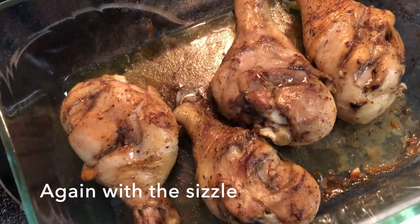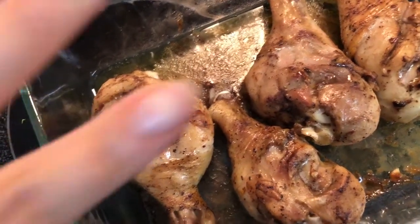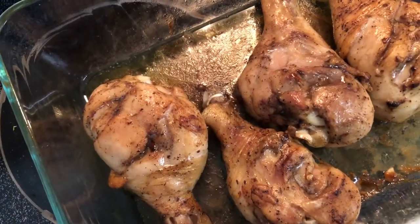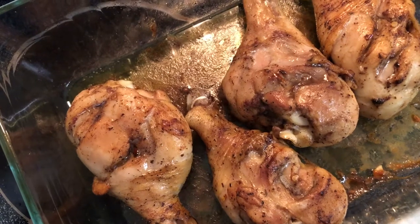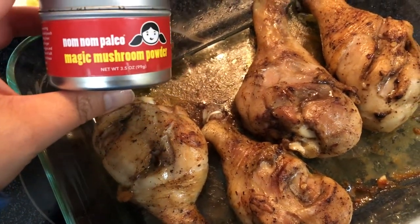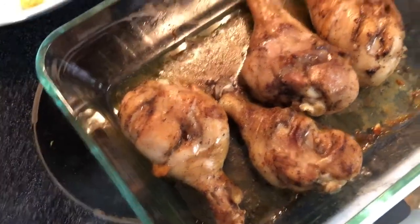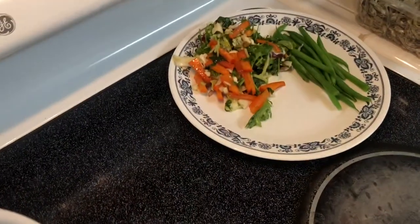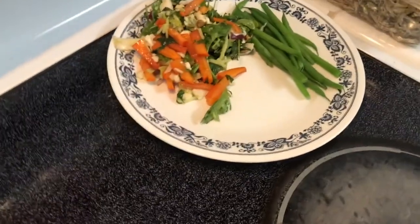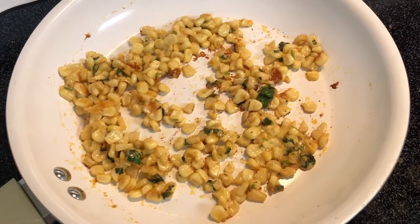Dinner's ready! These are drumsticks — I got a Trader Joe's pack that comes with two chicken breasts and four drumsticks for $2.99 per pound. It's the best deal you can get at Trader Joe's, to be honest, but you have to eat a lot of drumsticks. I seasoned them with Nom Nom Paleo's Magic Mushroom Powder. I plated up some steamed green beans and the leftover salad from the lunch potluck. I also had some corn I made the other day and heated it up as leftovers.